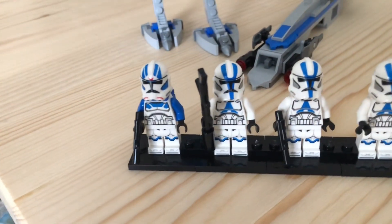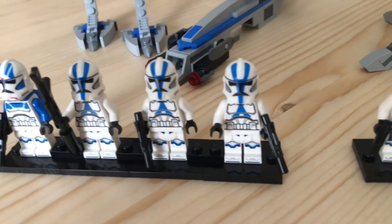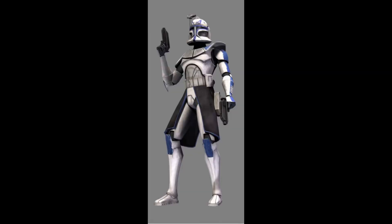Hey guys, welcome back to another video. As you probably saw from the thumbnail, today I'm going to create a custom LEGO Captain Rex, but I'm not going to use any pieces from the Captain Rex minifigure.